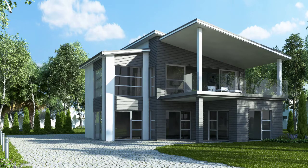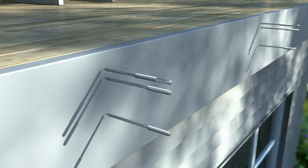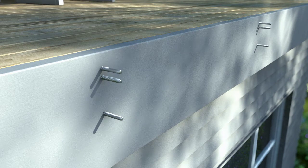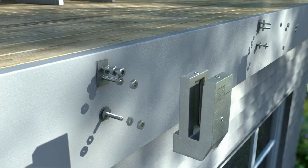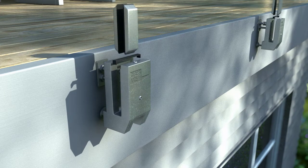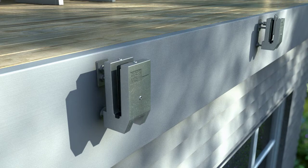The Clear Line balustrade system is the latest in the range of frameless glass balustrade systems from GlassVice products. The Clear Line clamps are side fixed at the front of your deck, spaced evenly. The clamps are fixed into place and the patented double friction technology makes lining up the glass a breeze.